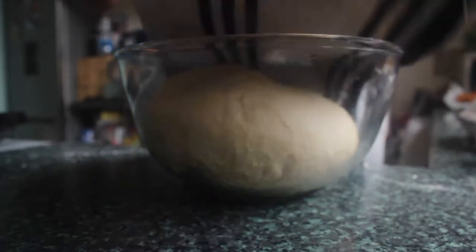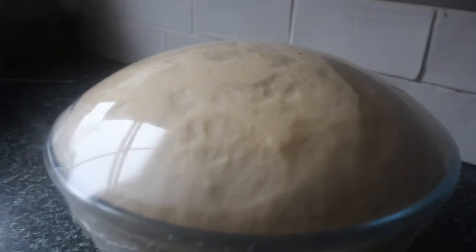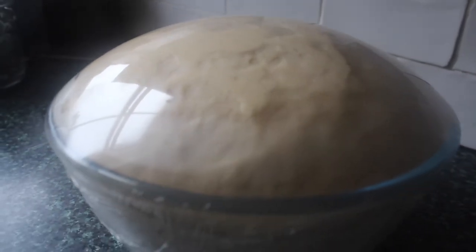Now we want to leave it to prove. I'm going to place it in a bowl and cover it with a tea towel and leave it in a warm place for at least an hour. Once you see it's doubled in size like this, it's ready to be rolled out.